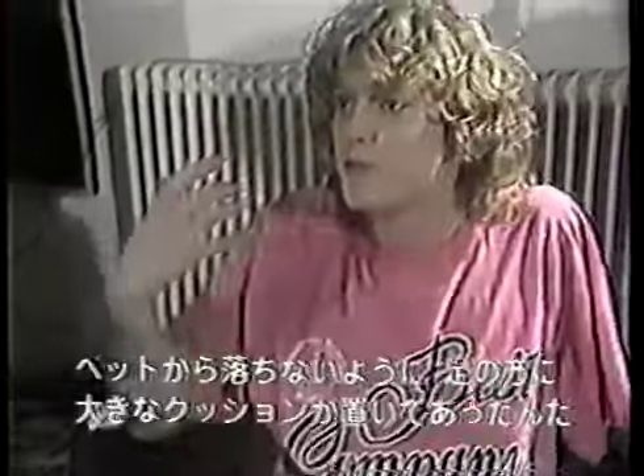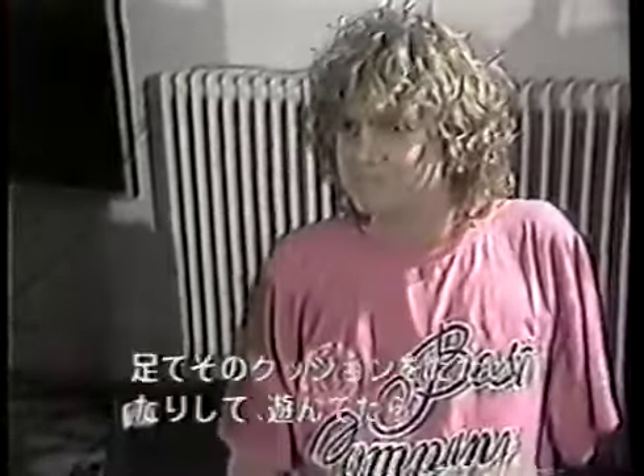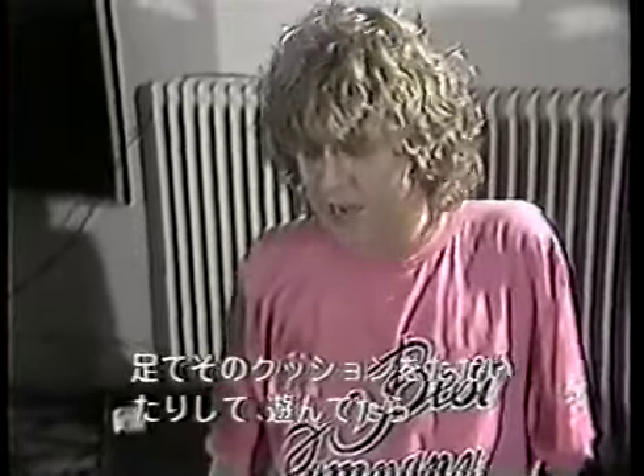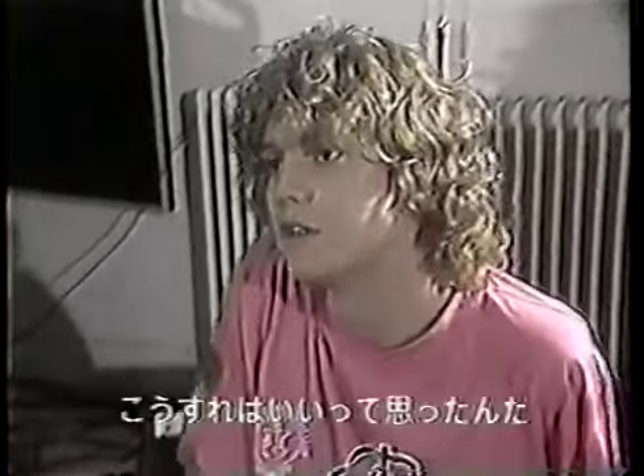I had this big piece of foam at the bottom of the bed to stop me from falling down, because I broke my right arm quite badly. And I figured, yeah, that'd be neat, just sort of messing around, tapping my feet on this piece of foam, and I figured that's the way to do it.